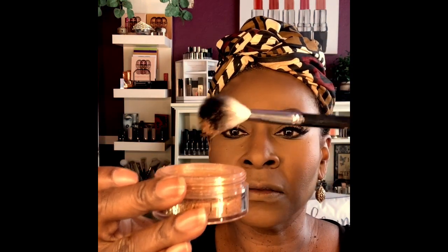Grab a little bit, don't need that much. Put it on — that is glitter, just need a tiny bit of that. The lipstick is called Motorhead.